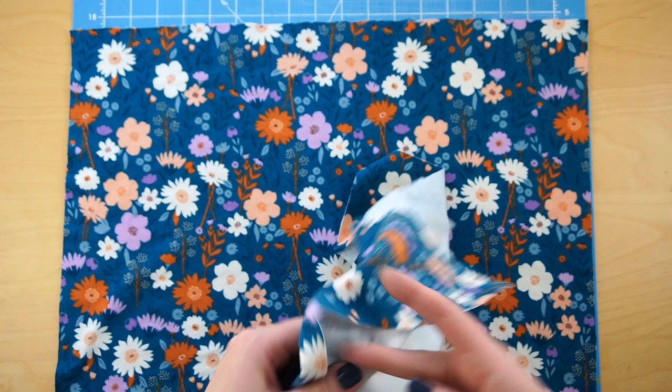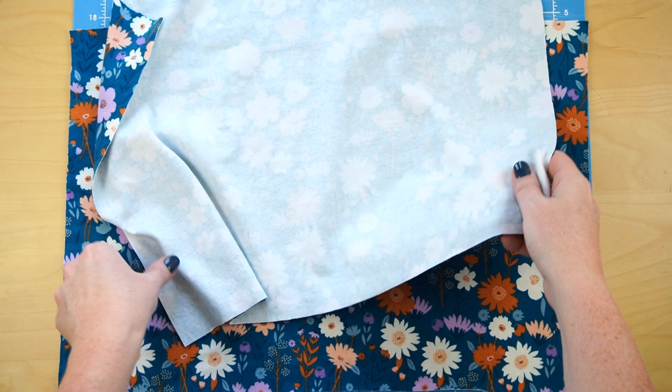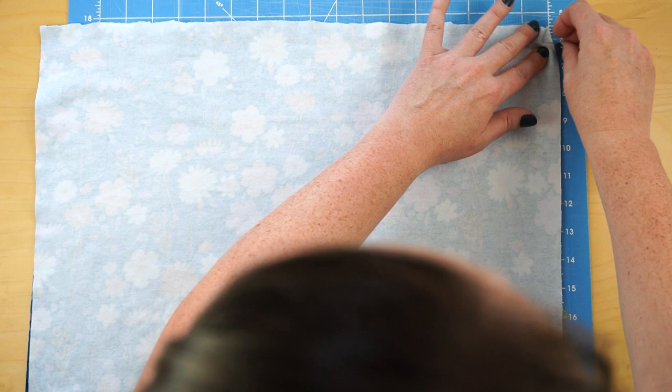Once you have both pieces cut, flip one and put them right sides together. If it's a directional print — like my flowers all pointing up — make sure they're both facing the same direction. Right sides together means the print is facing the print on the other piece. Go ahead and pin down both of the short sides of the fabric.